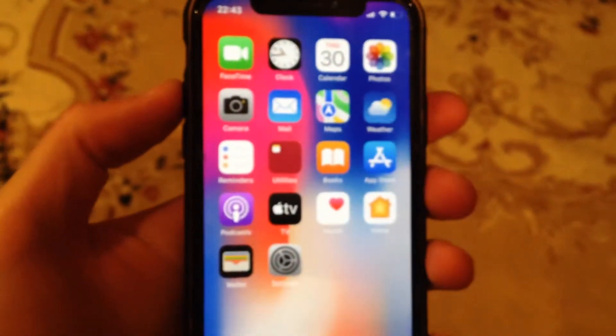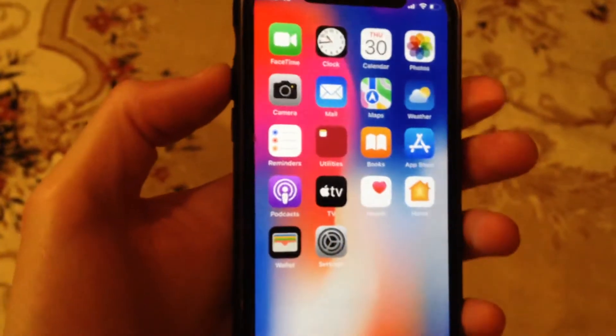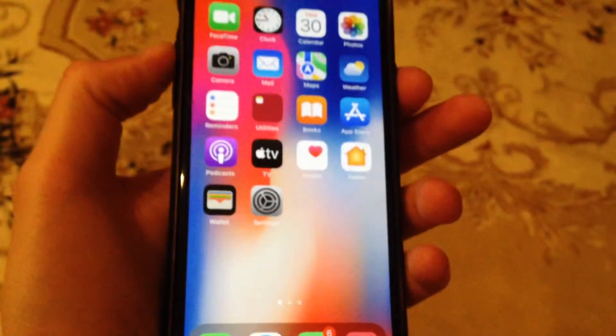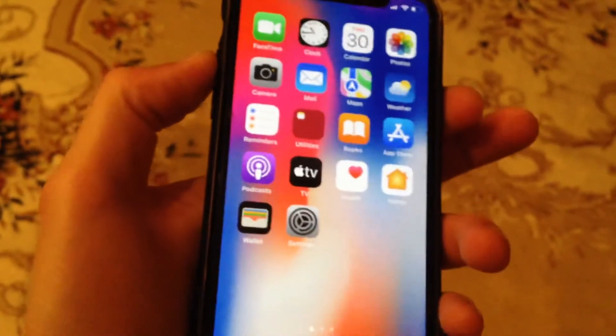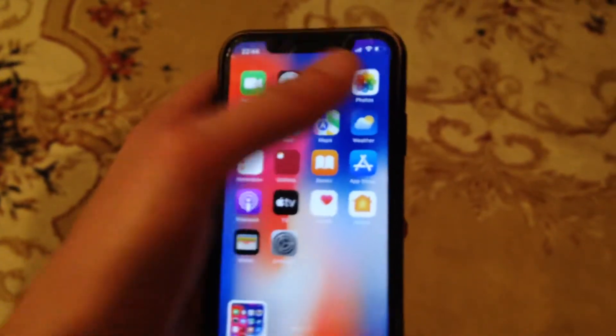Hello dear subscribers, today I will tell you how you can easily make a screenshot on your iPhone. To do this, you just need to press the volume up button and the power button at the same time. Here you can see that we just made a screenshot, and it will successfully save to our gallery.